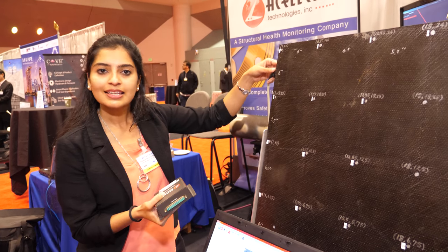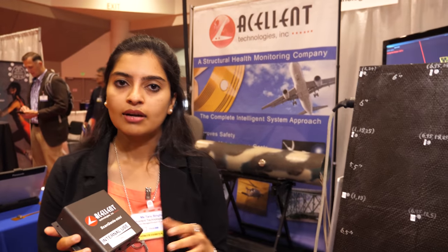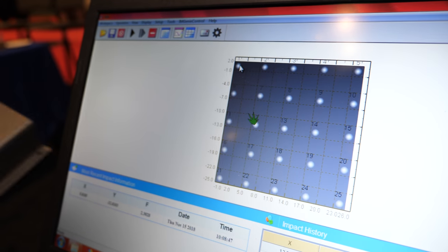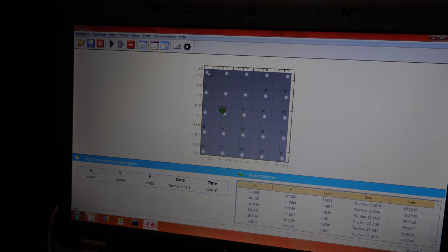These sensors can easily be connected with a connector here which goes to the hardware — our main data collection unit. It collects the ultrasonic sound waves that come from the PZT. When you impact it like so, the piezoelectric sensor excites and the data is collected. In our software, we can easily detect the location of the impact and the force of the impact. This can be done remotely as well — if you're sitting in an office but want to monitor your outside assets, you just open your laptop, connect to the hardware, and monitor from your desk.